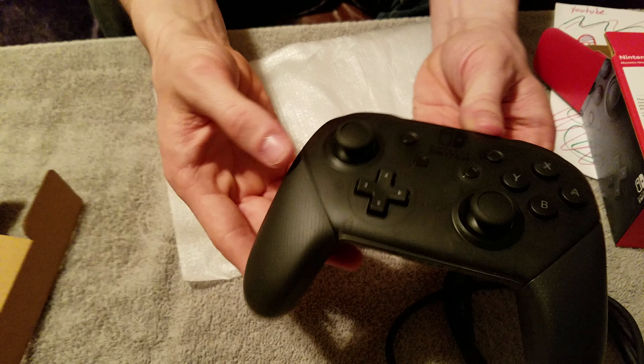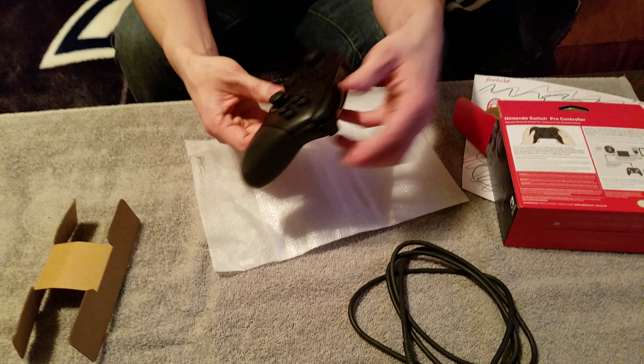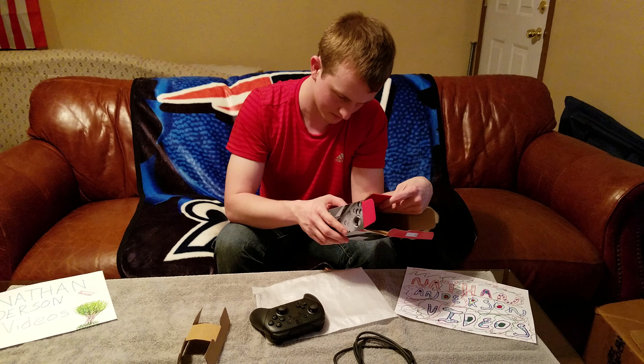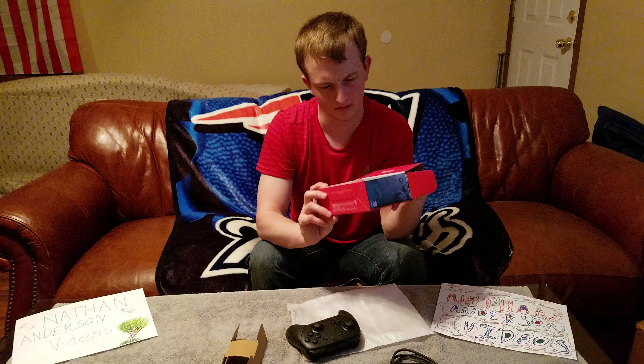It fits in your hand quite well. The ZL and ZR are just buttons, and so are the R and L. The controller has a couple of sticks, all the home buttons, everything. And this part here appears to be transparent — I don't know if you can see that very well, but that's how it is.